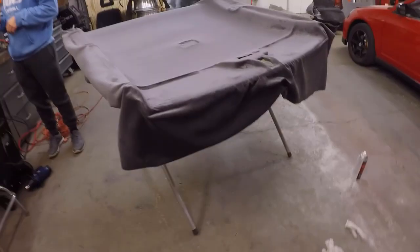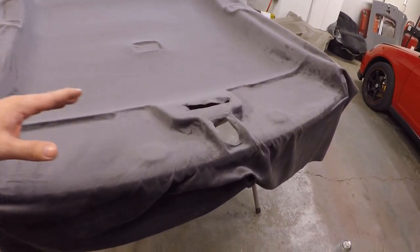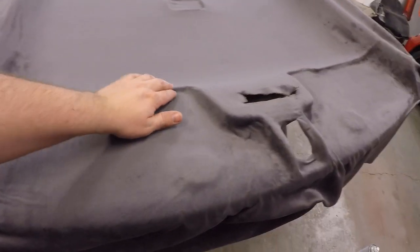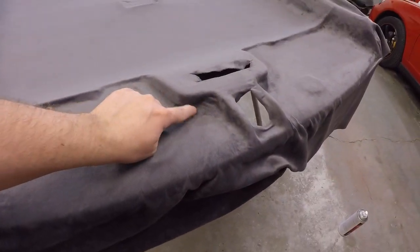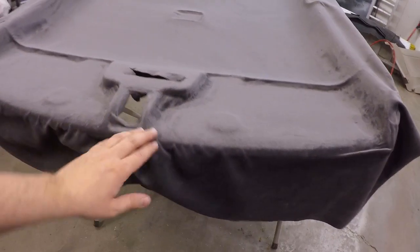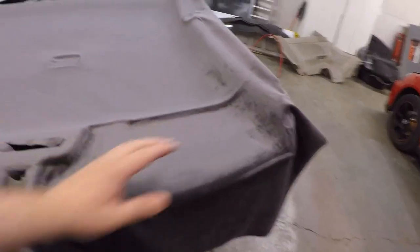We finally got this thing done — this was an absolute pain. This whole upper section is so hard to get around, and you can still see some points where we couldn't get it to lay flat. If you guys have any suggestions for that, let me know in the comments. We're going to leave it as is because you're not going to see it anyway — the sun visors cover all of it. We also got glue on a couple of spots, but they're not too noticeable.